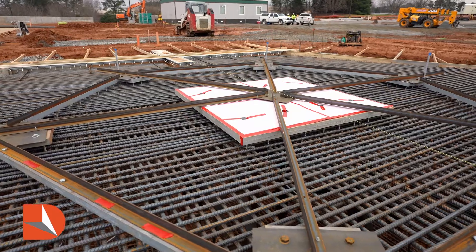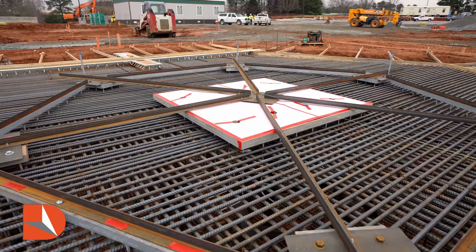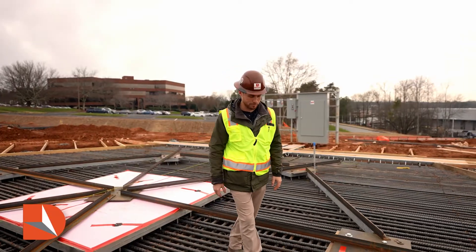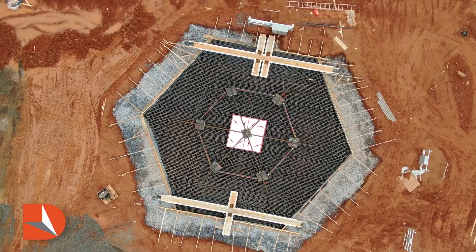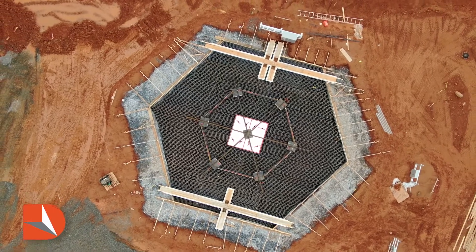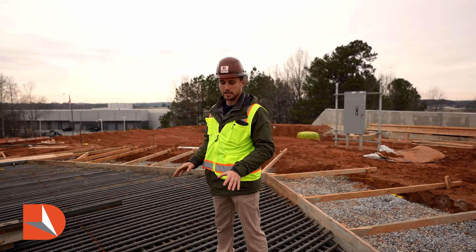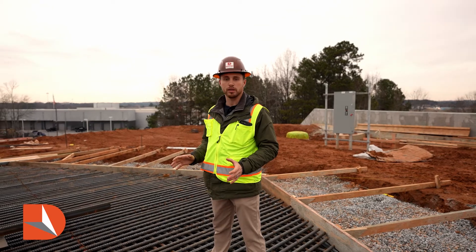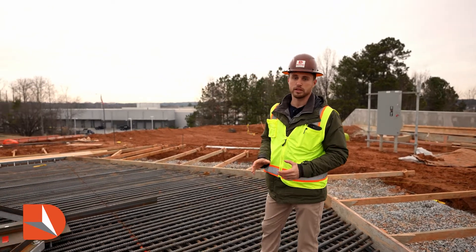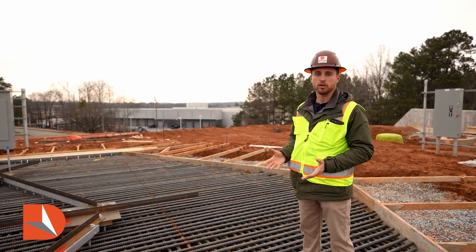We had a very good trade partner that was very diligent and proactive in their assembly and manpower in order to accomplish this. We had a very good design which helped support the whole system, because as you can see, this mat that we're walking on is 10 feet above the bottom mat. You've got to have a lot of steel in place, a lot of rebar — or what they call standees — in place to support this top mat to make everything work.